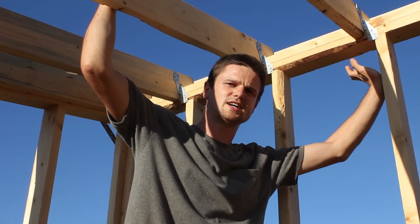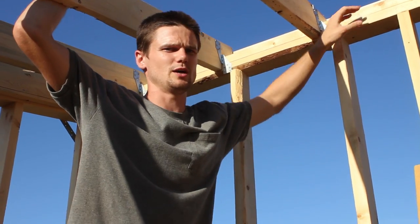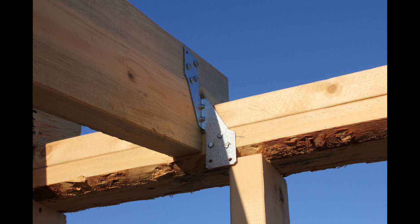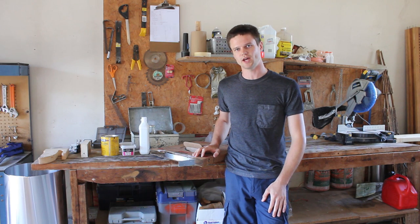On the high side of the roof we had to use the H2.5 clips, just because there wasn't as much top plate to bite into. We used the same nails on the top plate and to go into the joist as we did with the other clips.